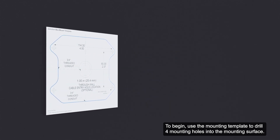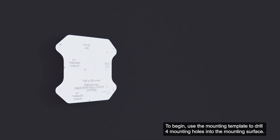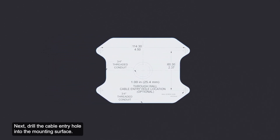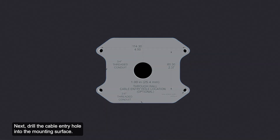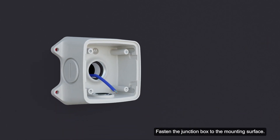To begin, use the mounting template to drill four mounting holes into the mounting surface. Next, drill the cable entry hole into the mounting surface. Pull the required cables through the cable entry hole. Fasten the junction box to the mounting surface.